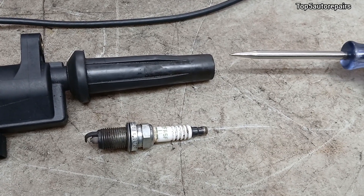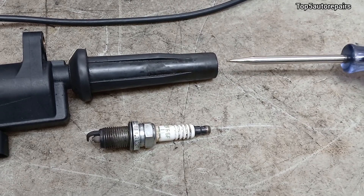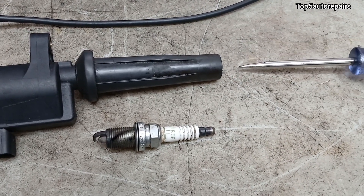Now, if you see a faint orange or reddish spark, and the spark is extremely weak, and the crackling noise is extremely weak, that's how you know the ignition coil is failing and you should replace it.